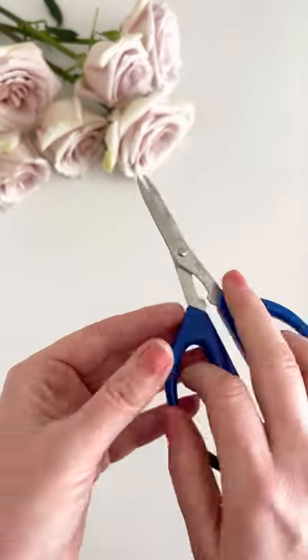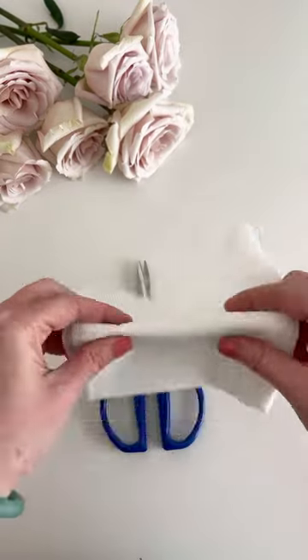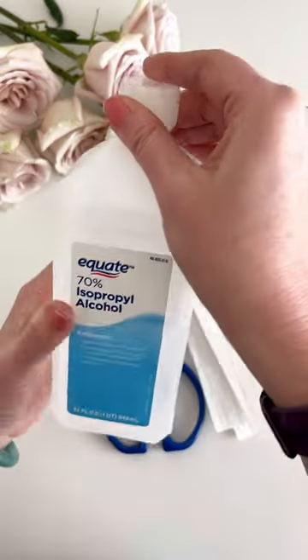Here's how I clean my snips between use. These are my beloved Joyce Chen Snips. You can find them on our Amazon store — they're about $17 and they're definitely one of my favorites.